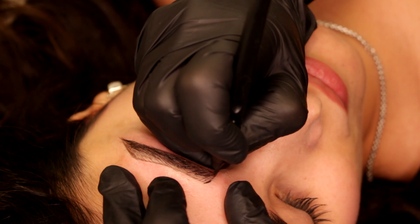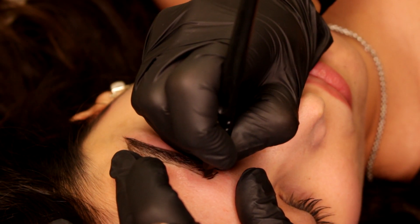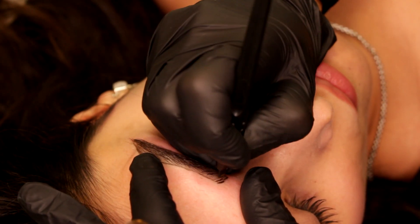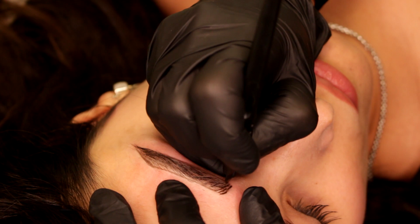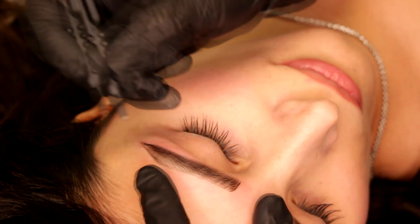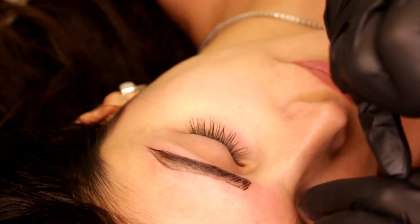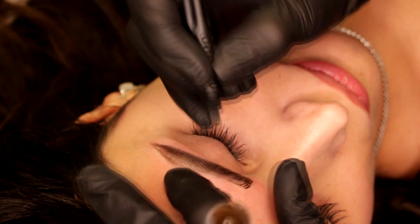For the second pass, I put a little bit of pigment on each and every stroke and go back and forth very slowly — it's like I'm massaging the stroke with the pigment. I'm putting my focus and attention on the arch, and it's very important that I stay on the lines I drew. I'm really paying attention to walking on the lines, so the shape will be so beautiful afterward.